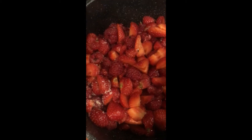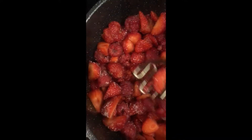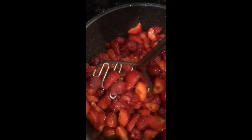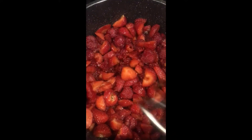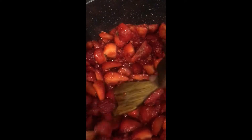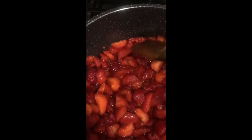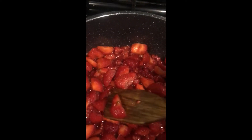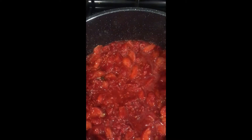You can help the juices come out of the berries faster by mashing the fruits with a potato masher. If you don't have one, you can just use your normal spatula. You can see the juice is already coming out — once the heat kicks in the fruit tends to soften and the juices come out really fast. Just mash it a little bit; we still want the chunks of fruit in our jam.